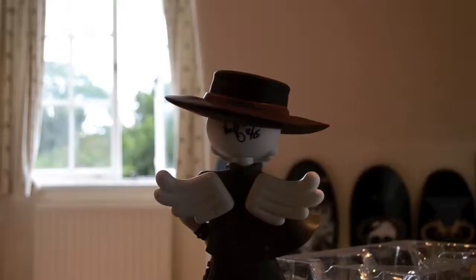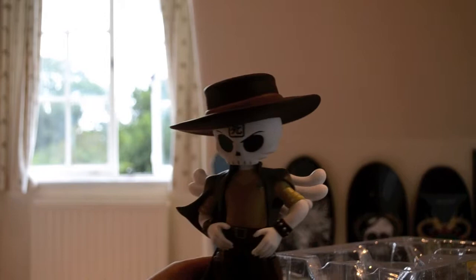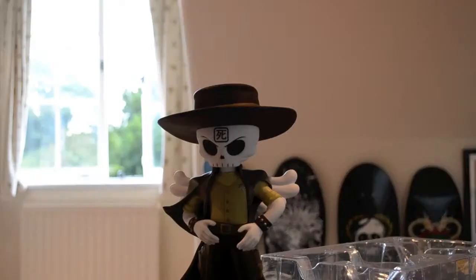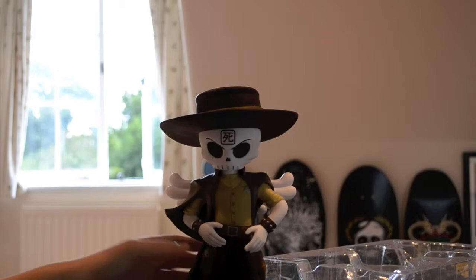This is how it compares in size to a 3-inch Danny — I've got the Hukji 2-tone one here. So it's pretty big, 11 inches tall.